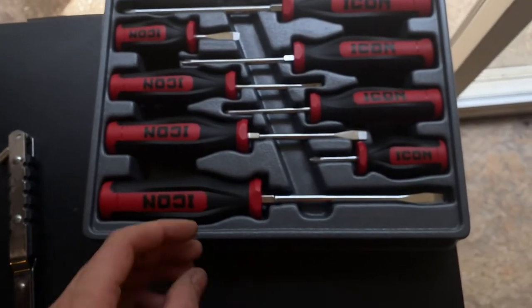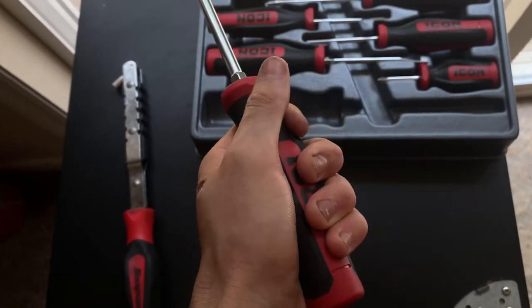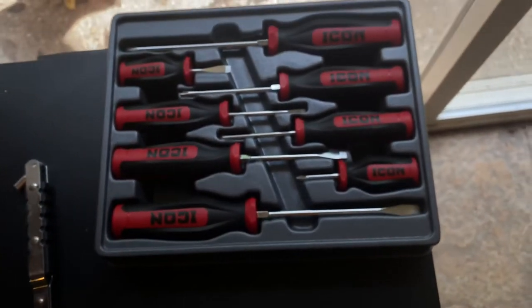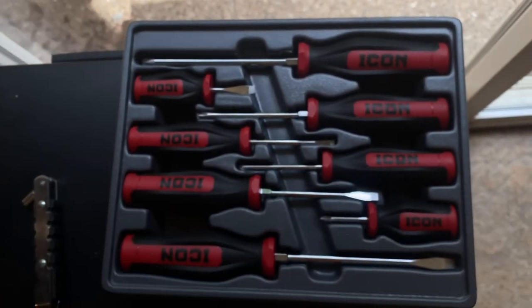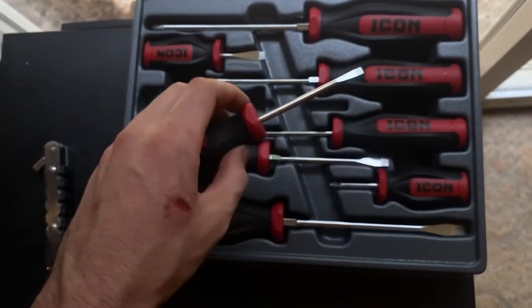First impressions: I don't really like the handles. They're a little big and don't feel the best, but it would take some getting used to. It's got a nice premium storage tray and a lifetime warranty, and I can throw this on my roll-around tool cart and have it nice and organized. I will be doing a full tool review after a week, two weeks, maybe a month of using them, so be on the lookout for that video. I don't hate these screwdrivers — I do like them a lot. They seem high quality and nice.